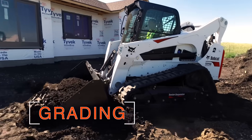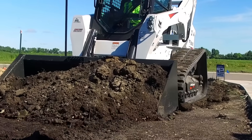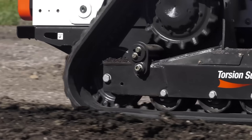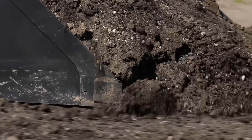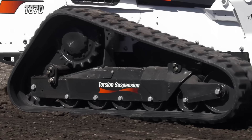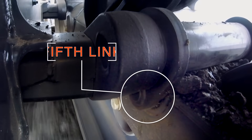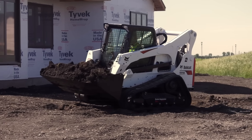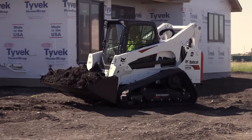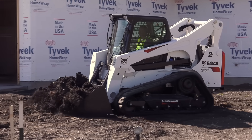Grading is a job that requires precision, so the more proficient the loader is, the better the results will be. The larger rear idler helps increase downforce to the cutting edge and provides optimal contact with the track, which maintains tension and protects against detracking. Torsion suspension combined with an additional fifth link on the rear axle keeps the undercarriage from bouncing. Without the fifth link, a track loader with torsion suspension can rock and be less efficient at grading.